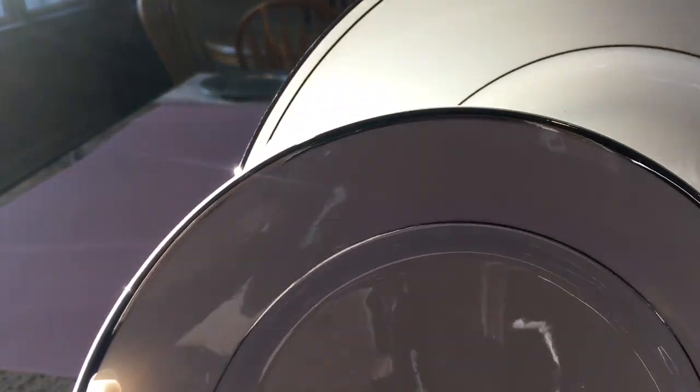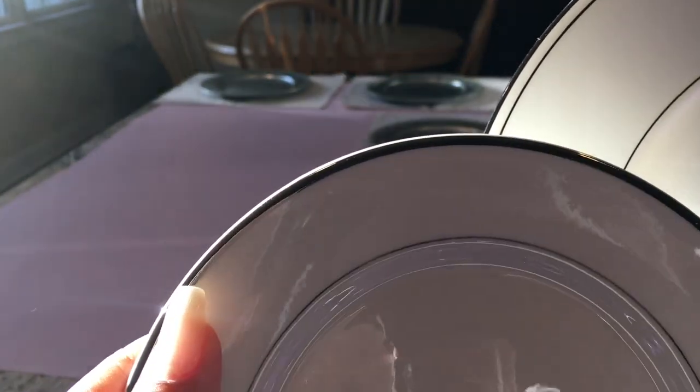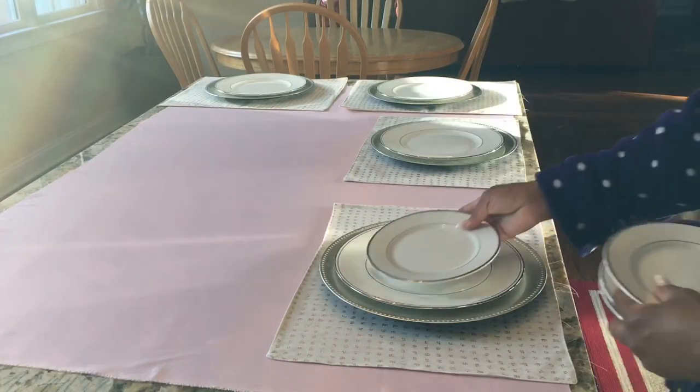Now for my dinner plate and my salad plate, they both have silver trim, but they are from two different dinner sets. But we're going to mix them up and use them, and they're going to work perfectly together.